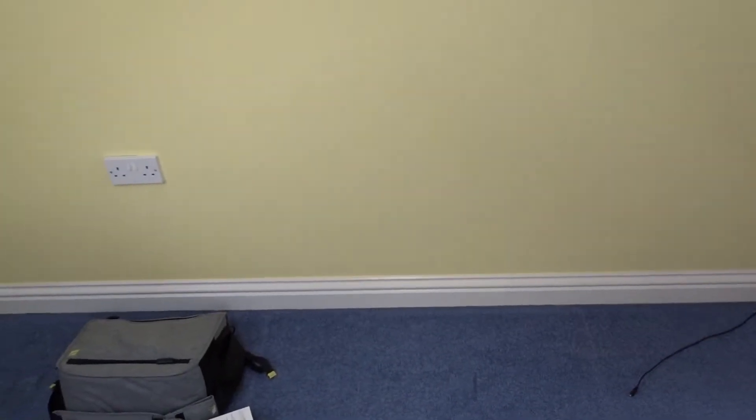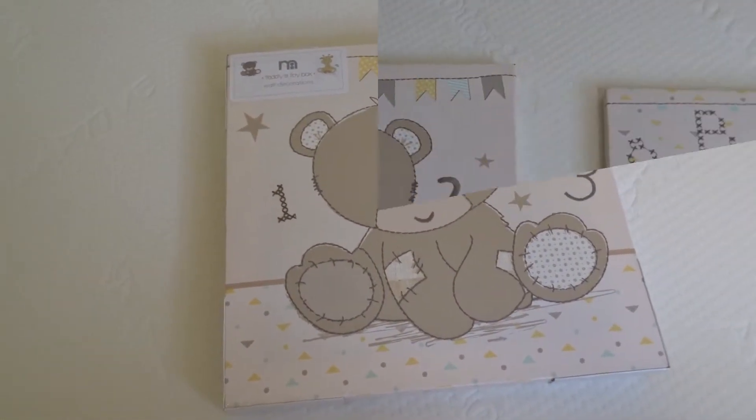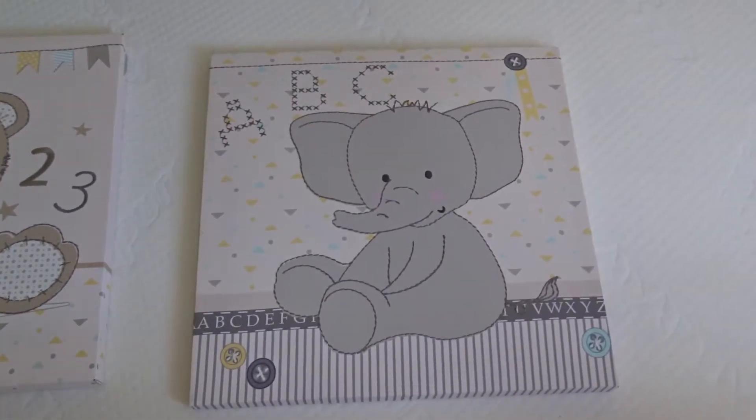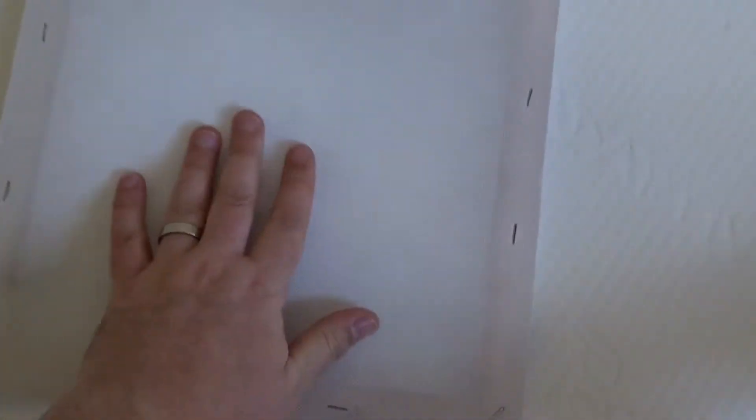We're gonna have just the drawers and changing top over there — change nappies over there. Right, let me open up and have a look. All opened up — not much different to when they were wrapped up, to be honest.